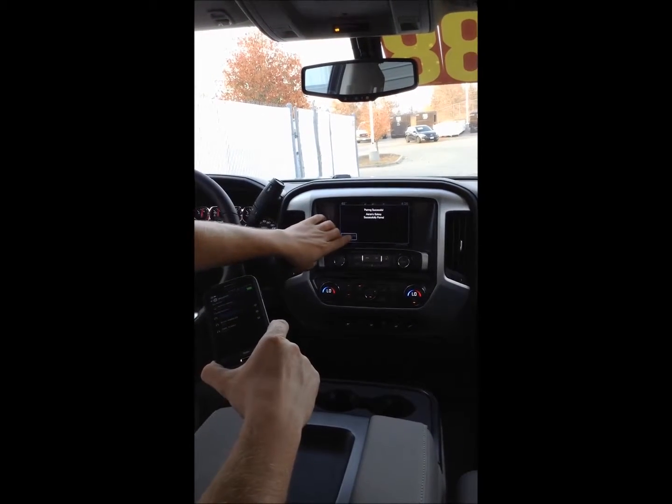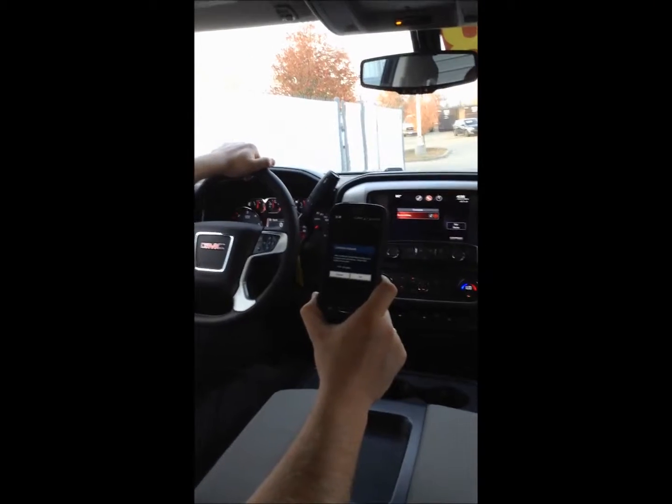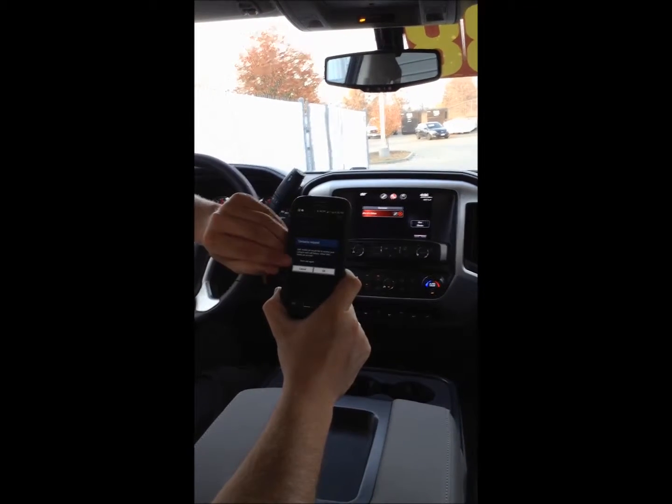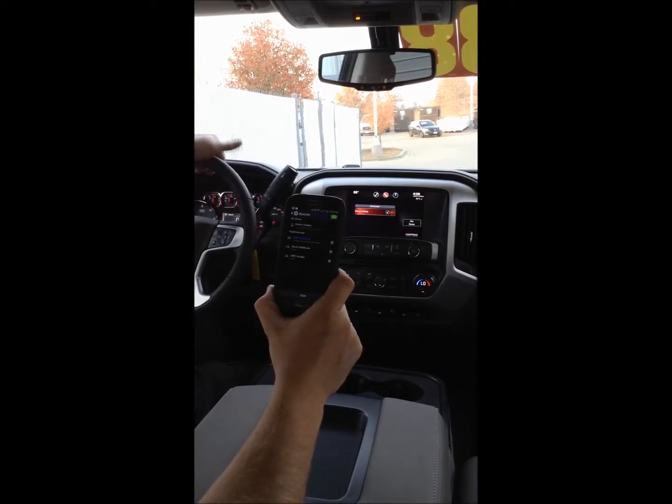On the screen we'll go ahead and clear that and then it should ask if I would like to share my contacts and call history with my GMC IntelliLink. I'm going to hit don't ask again because I want it to continue allowing that, and just hit OK.